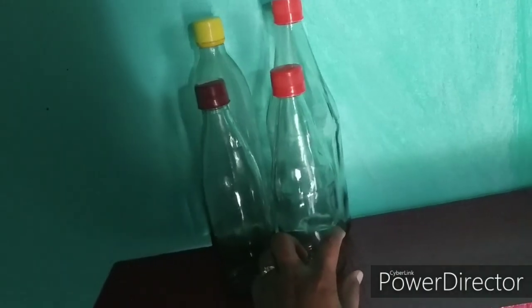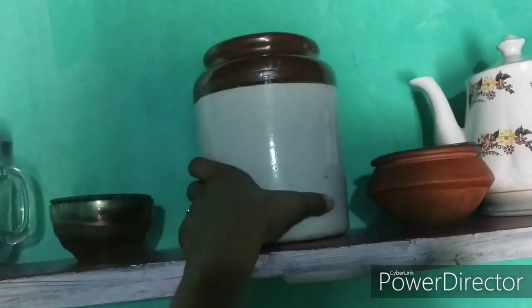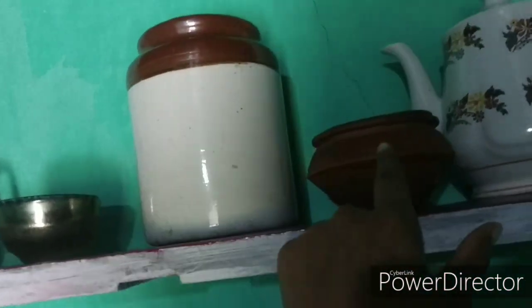These are recycled glass bottles I've washed and am going to use. This is our money plant — I love money plants. This quite old jar is my ma's. And this is also a clay pot.